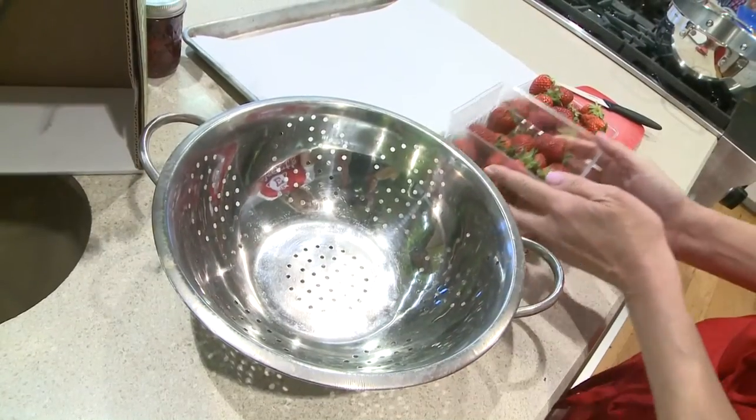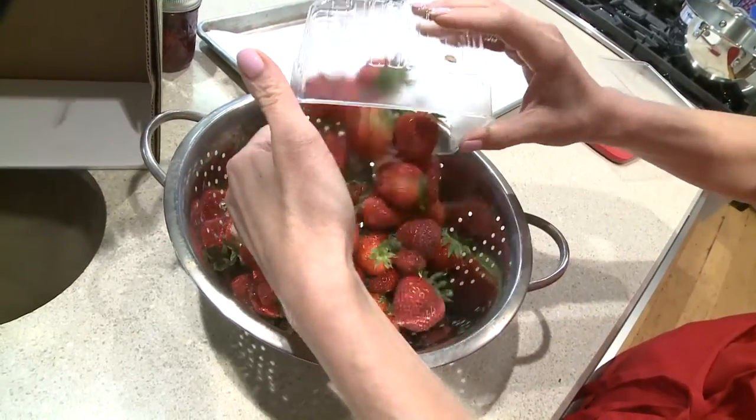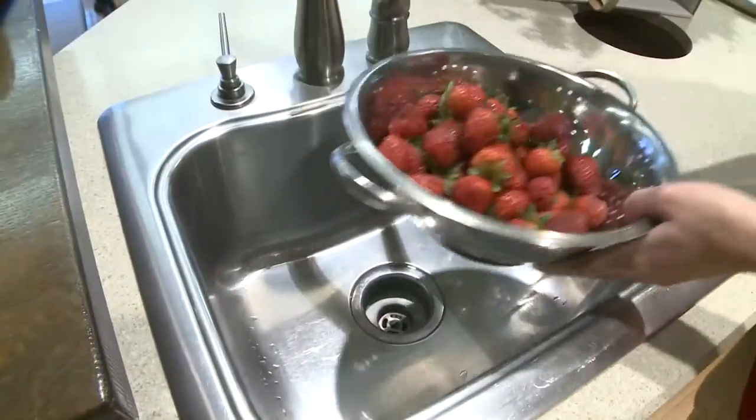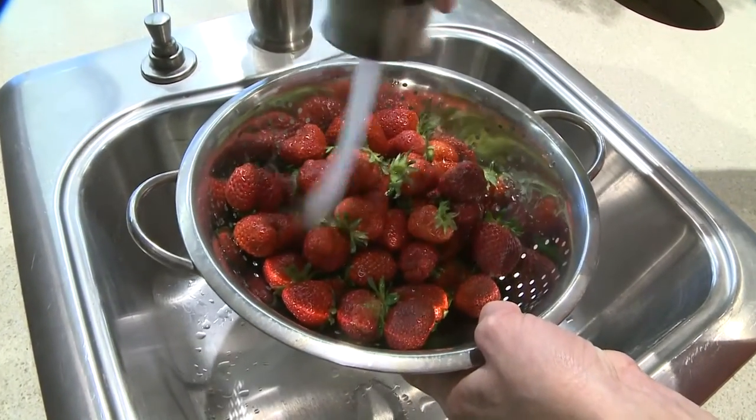We're starting with a quart and a half of freshly picked Eckert's strawberries. Now we'll rinse them with the caps on to make sure we don't get any extra moisture inside the berries.